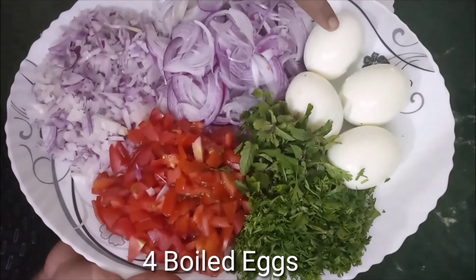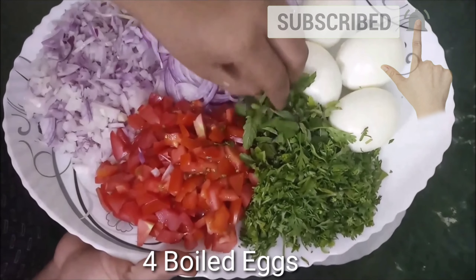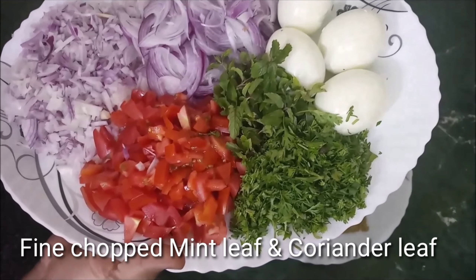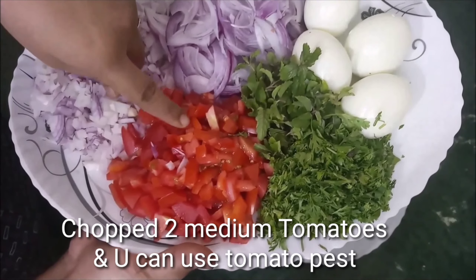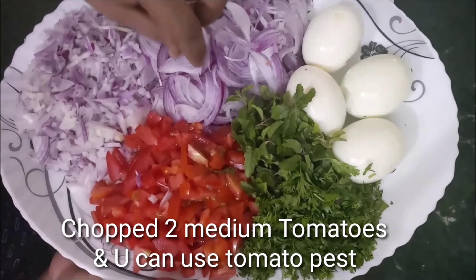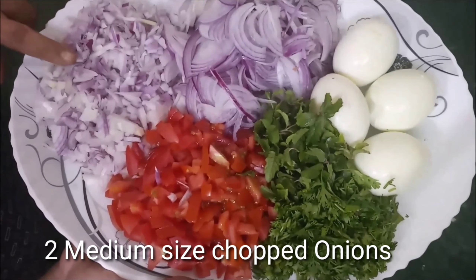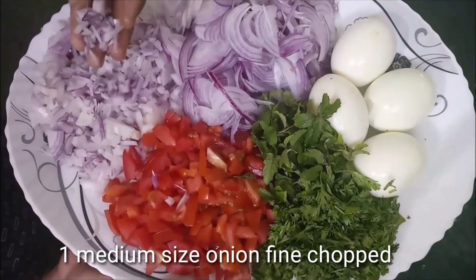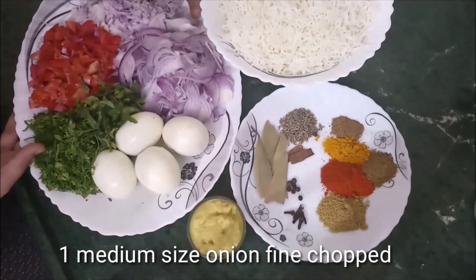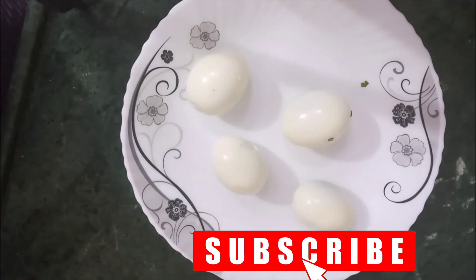I also have 4 boiled eggs to fry, some salt, and 2 medium-sized tomatoes which I have chopped very well.